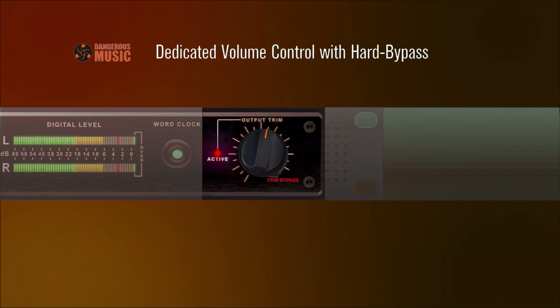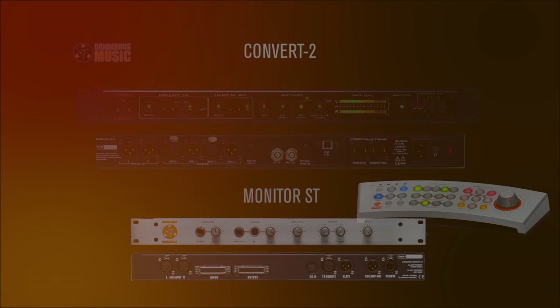Bypassable volume control and output trim: The custom potentiometer operates either as a studio monitor volume knob, or it can be true hardwired bypassed from the signal path by turning it fully clockwise. A detent signifies the bypass. In this mode, the Convert 2 can be leveraged with a dedicated monitor controller.